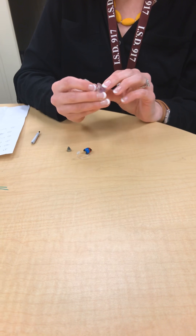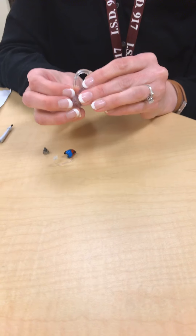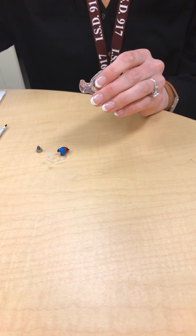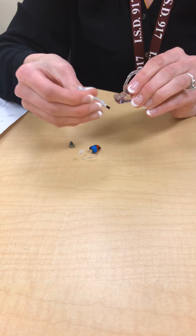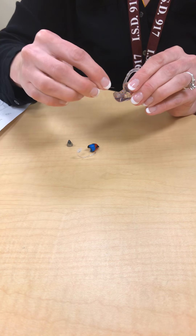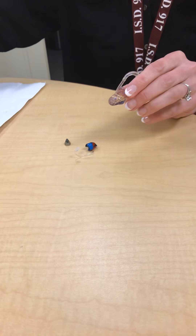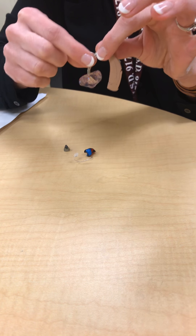If you have checked the battery and that's not the problem, the next thing you want to do is check the ear mold. Look in the ear mold to see if there's wax or debris in the opening that goes into the student's ear. There are a couple different ways you can clean an ear mold: you can use a wet wipe to simply wipe it, or you can use one of these wax tools. The brushed side will brush debris out and the picked side can be used to pick any wax or debris out.